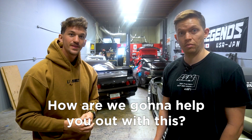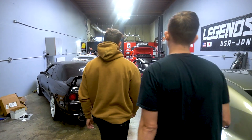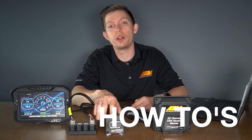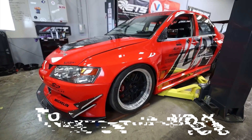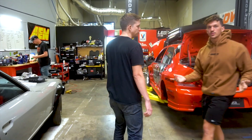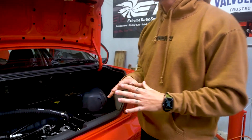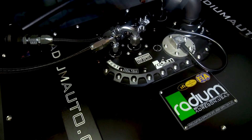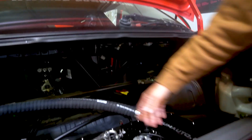How are we gonna help you out with this? Let's go figure it out. Let's go take it. I saw some radio goodies on it. Yes, we've got lots of goodies back here. So first off, what we wanted to try out is obviously fuel. The car's been sitting for so long, we've been telling what the fuel tank looks like.